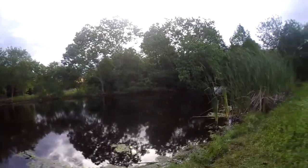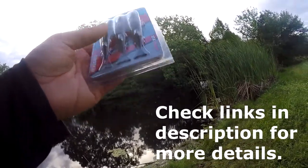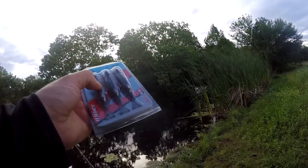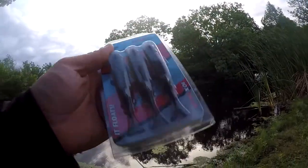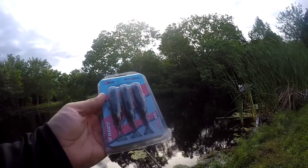I've got a couple new lures I want to try. First of all, I've got these — it's a floating topwater popper shad from Z-Man. I've never seen a soft plastic popper before, and I didn't even buy these actually. I found these on the ground at a park. Somebody dropped them. I've never seen them before and I really want to try them.